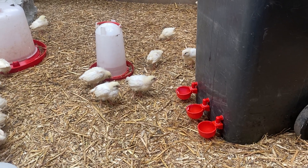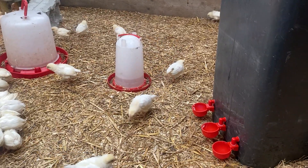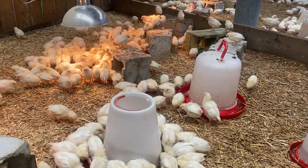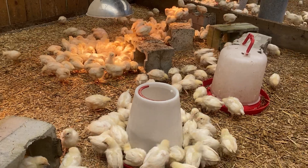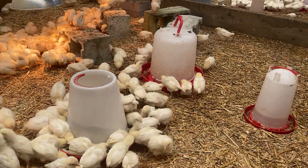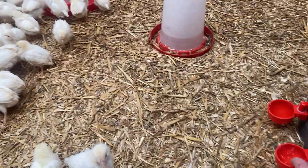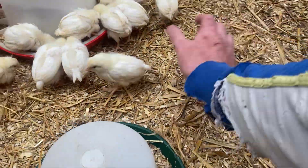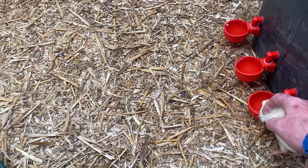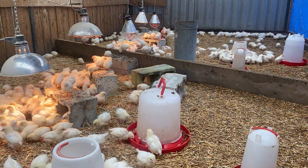Our main business is egg production - that's the top and bottom of it. Thanks for watching the video. If anybody has any comments or things they want to talk about, leave me a message below and I'll see if I can do a video on that topic or something you're interested in. All right everybody, see you soon.